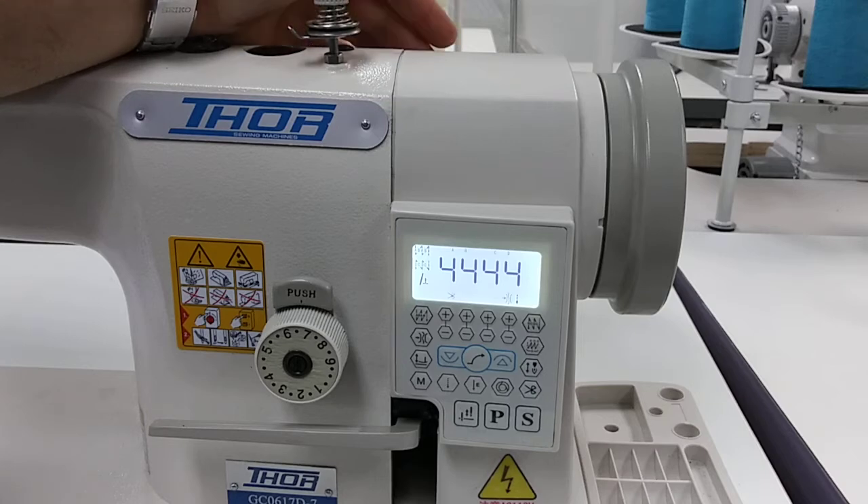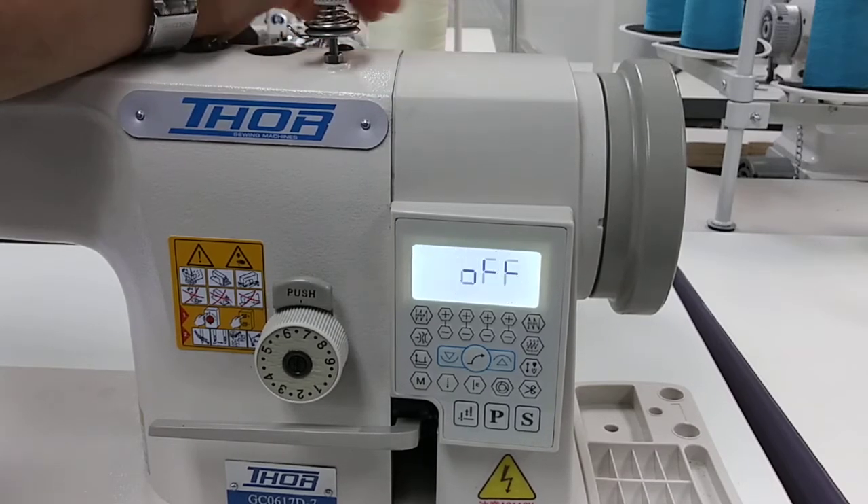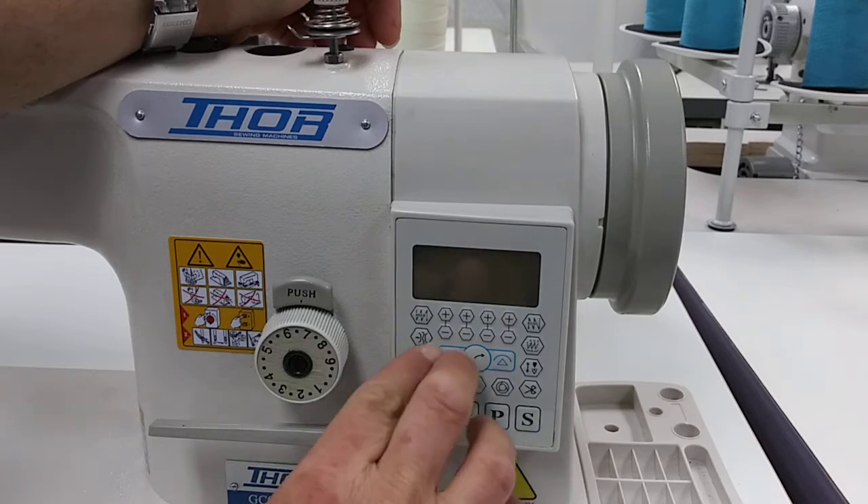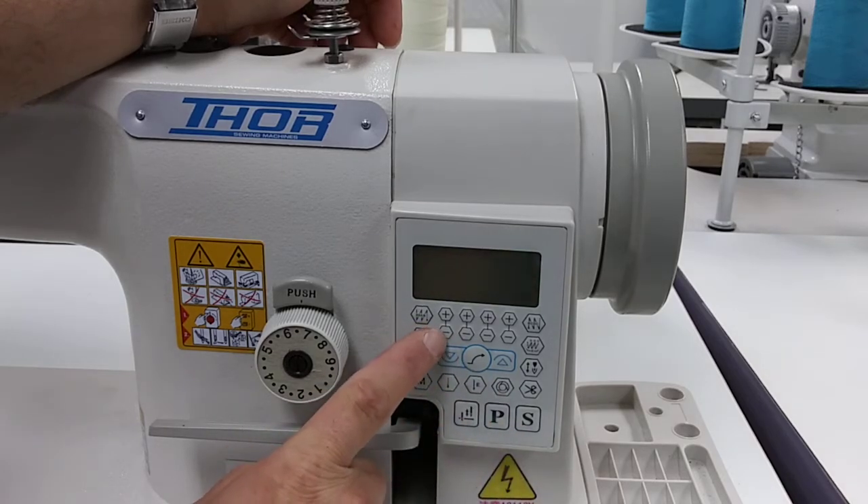What we're going to do is turn the machine off using the power button on top of the machine. Some power buttons may be in other places, but we're going to turn it off.